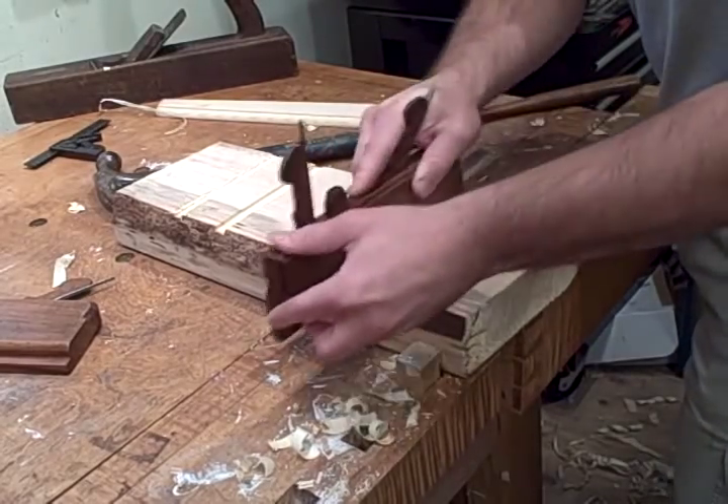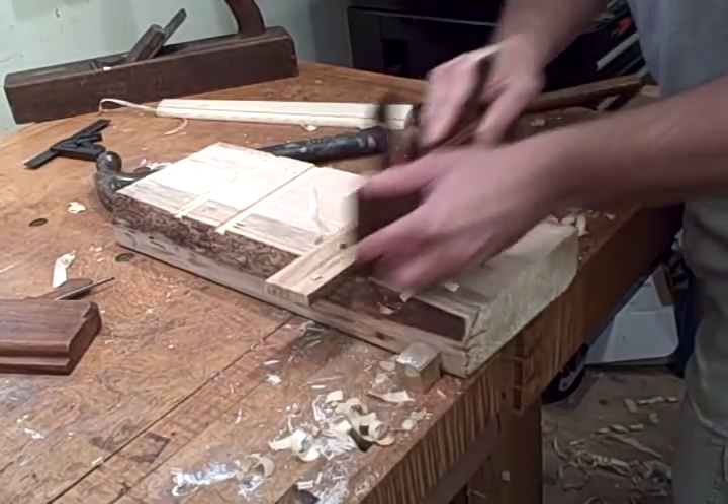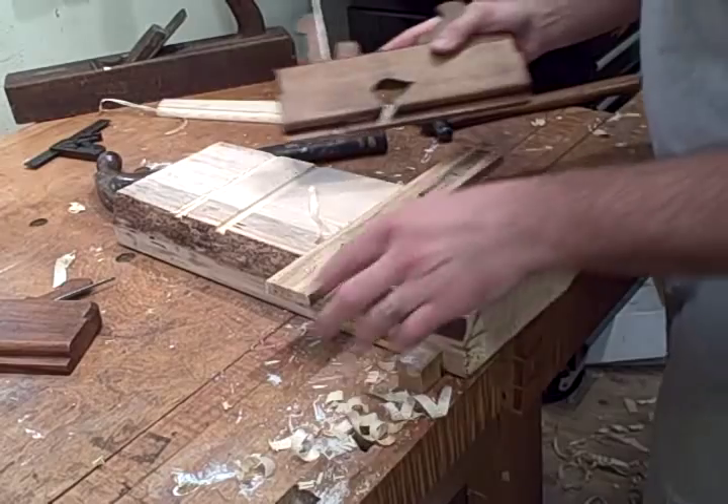For the first pass you drag it backwards across the wood first to make sure that the maker scores the fibers evenly, and then plane until the depth stop. We reach the depth stop.